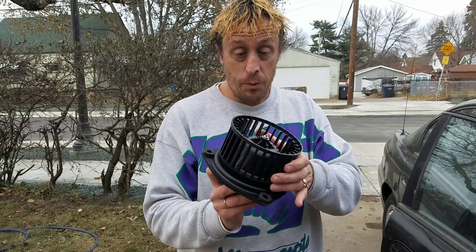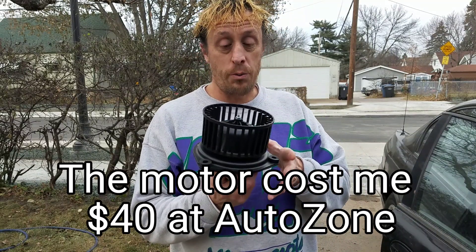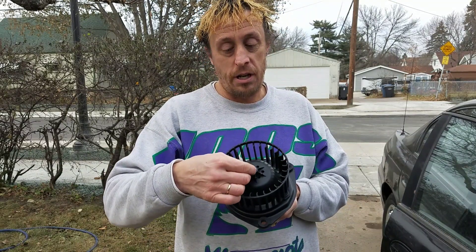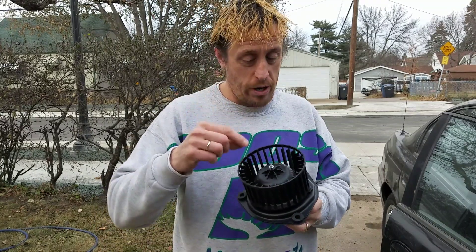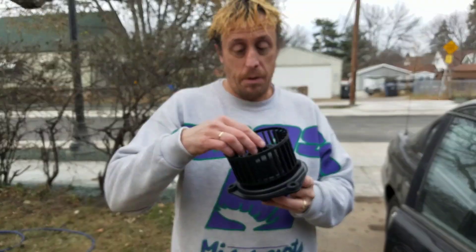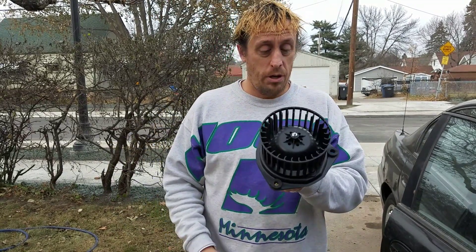This particular motor came with the fan wheel on it, but if yours did not come with a fan wheel, you will have to replace it, which is a pretty simple thing. You just take the screw out, take the wheel off, put it on the new one, and screw it back on. It might be a little different on each model.